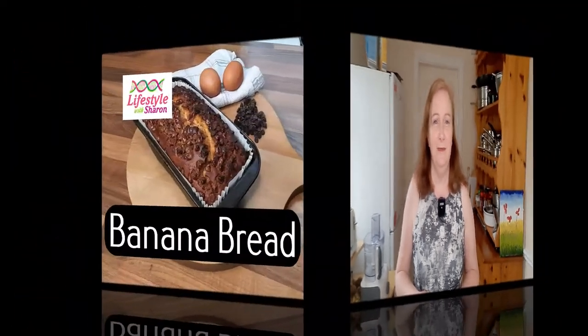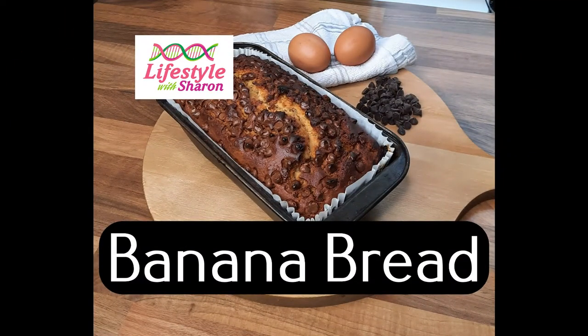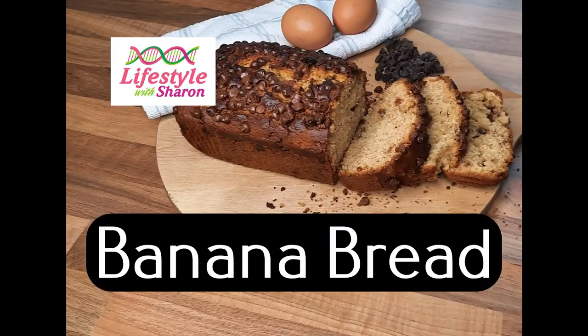Thank you for watching today's video with Lifestyle with Sharon on how to make banana bread. Look forward to doing more videos for you — see you next time.